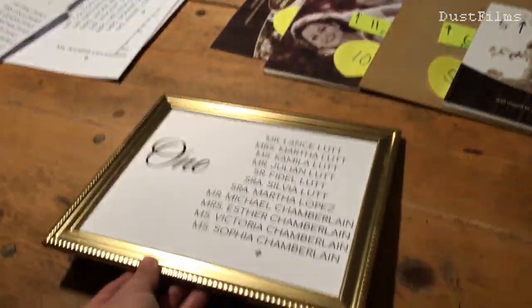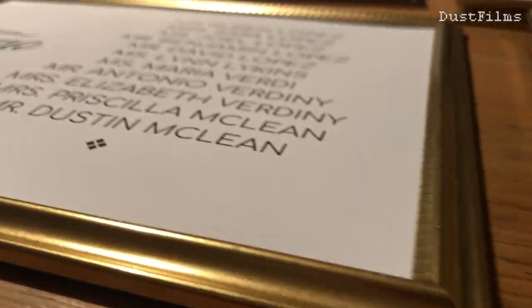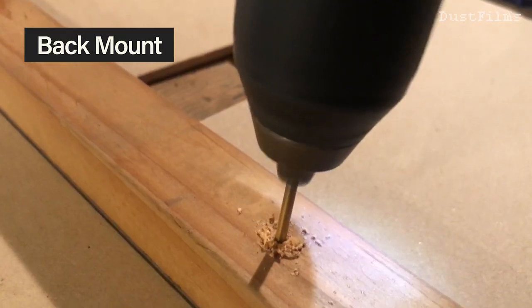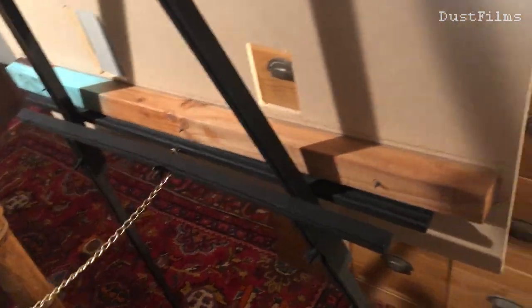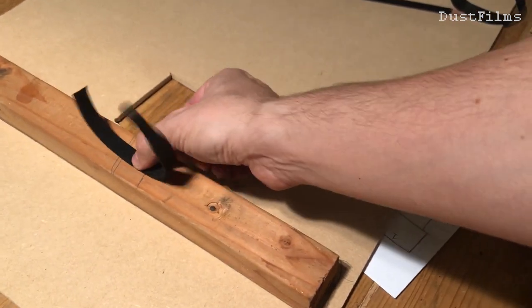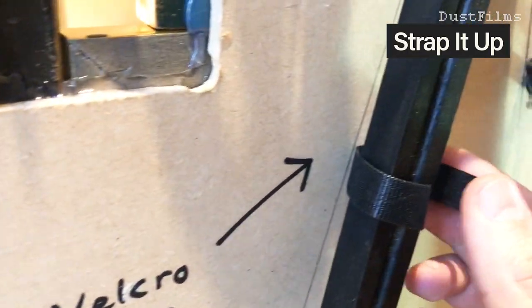I decided not to put the glass back in the frames - it just looked better without it. Knowing things would be fragile once the frames went on, before attaching them I made some updates to the backing for transport and for sitting on the easel. The part that rests on the easel was just a scrap piece of 2x2 wood - I drilled pilot holes and screwed it into place towards the bottom. To prevent it from falling off the easel, I used pieces of velcro attached with small screws so you can wrap them around and it won't fall forward even if bumped.